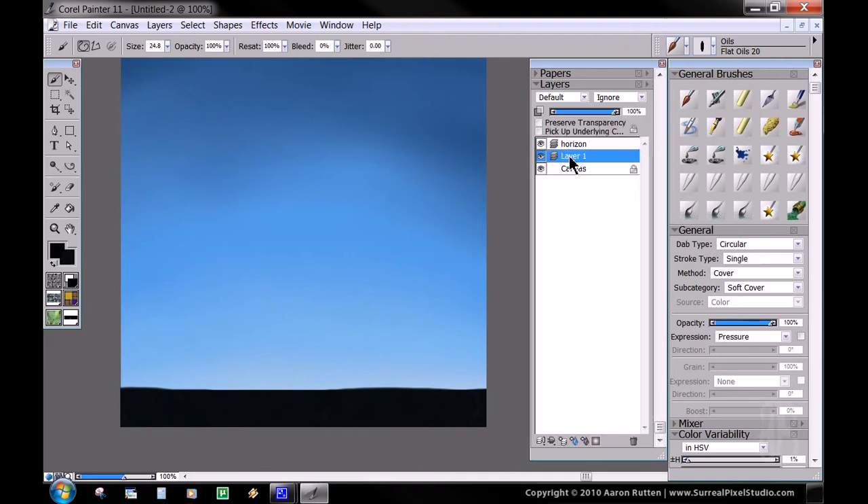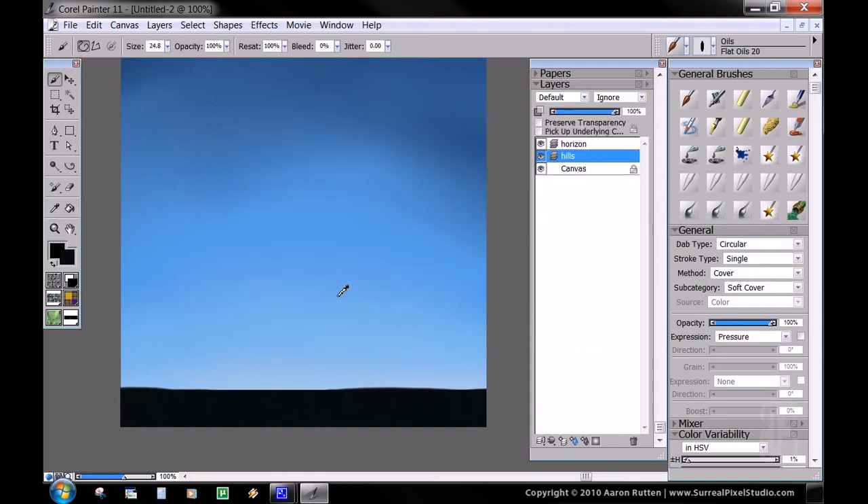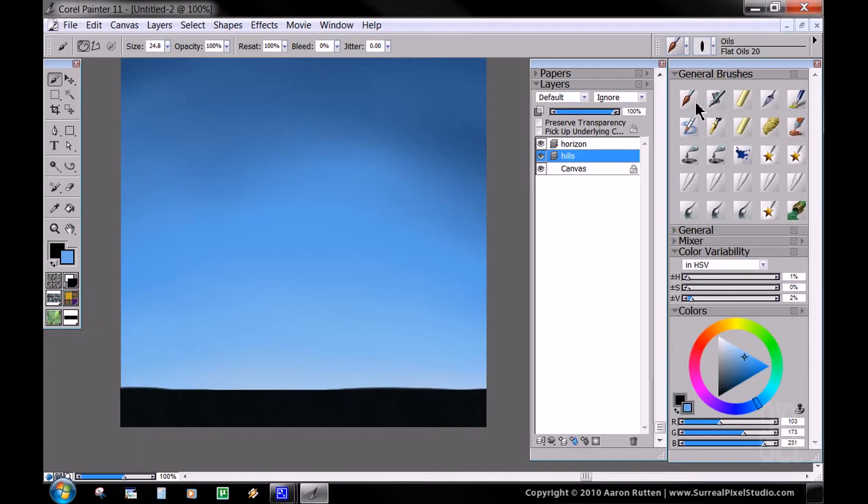We're going to make another layer, move it beneath the horizon layer, and call that Hills — that's going to be some distant hills. For that, we're going to sample by holding down Alt and clicking on our color there. Using our oil brush again, we're going to pick a muted, shifted maybe a little more towards the cyan, muted light gray — a blue-gray color. Because if it's in the distance, it's going to be pretty light. And then we're going to click Preserve Transparency, which is basically going to stencil this off — it's only going to allow you to paint on what's opaque on this alpha channel.